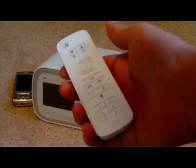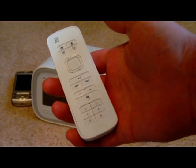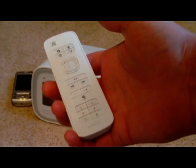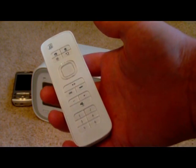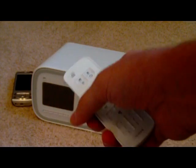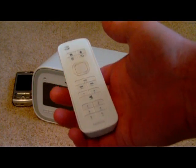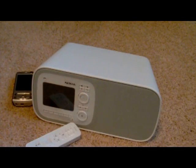I would definitely like to see Nokia put together an application specifically for their touchscreen phones that might work over WiFi on the same network — just having these buttons on the touch screen to use with the Nokia Home Music. That would be really cool. So I hope you enjoyed our coverage — that's the device.